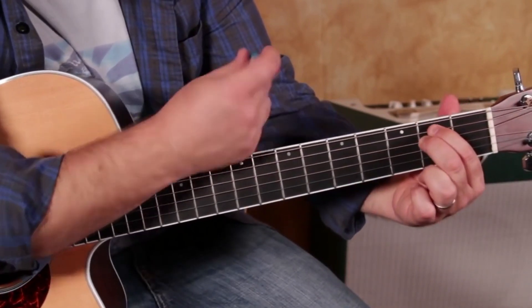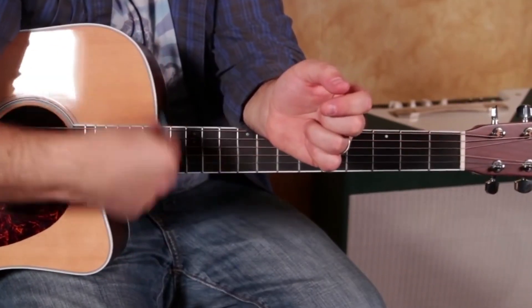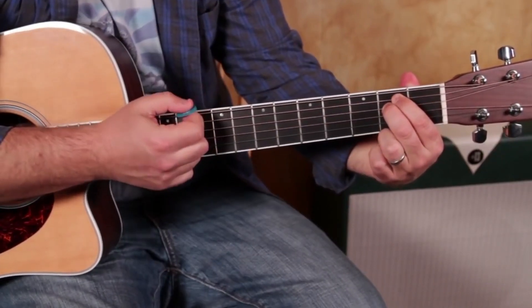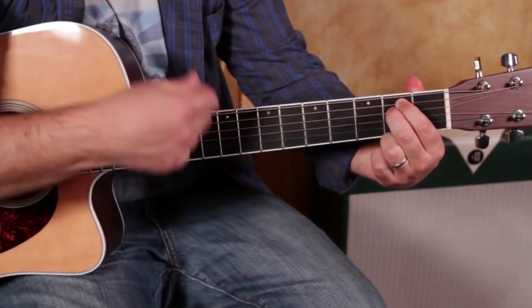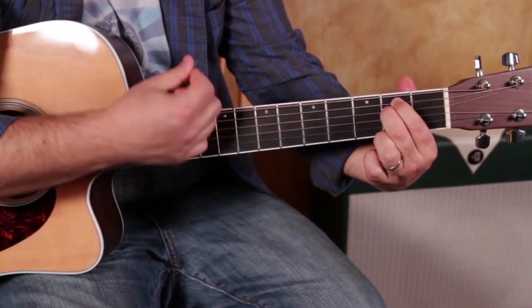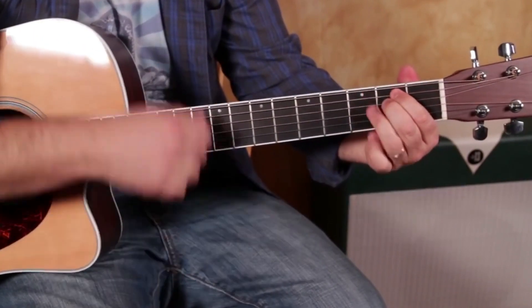Now I'm going to give you a little rhythm to try with that pick. I strum it almost like a paintbrush. We're going to start with two down strums — down, down. Then we're going to add a little rhythm. So I went down, down, then I went down, up, down, up.